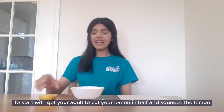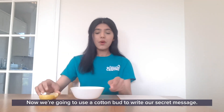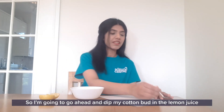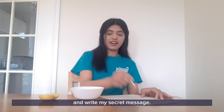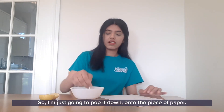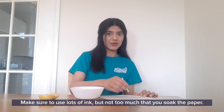To start with, get your adult to cut your lemon in half and squeeze the lemon into a bowl to get all the juice out. Now we're going to use a cotton bud to write our secret message. What message will you write? I'm going to dip my cotton bud in the lemon juice and write my secret message. Mine is a really important message so I'm just going to pop it down onto the piece of paper. Make sure to use lots of ink but not so much that you soak the paper.